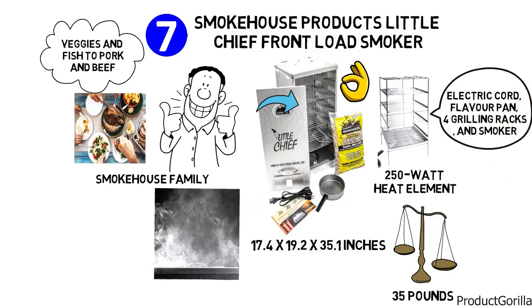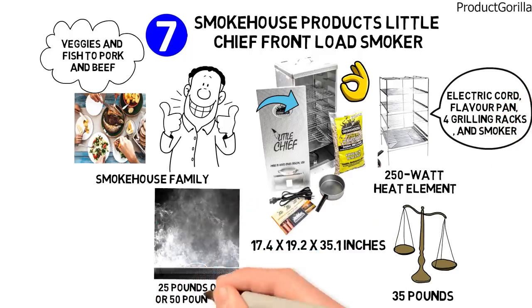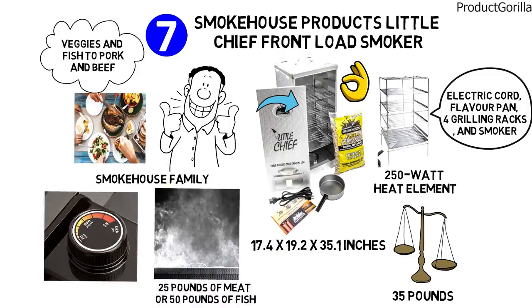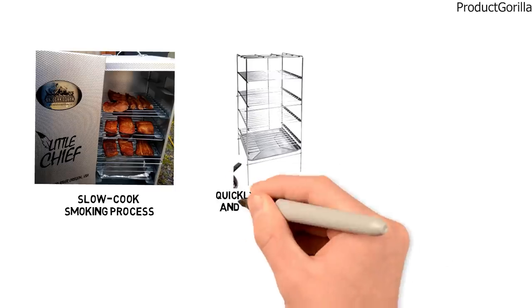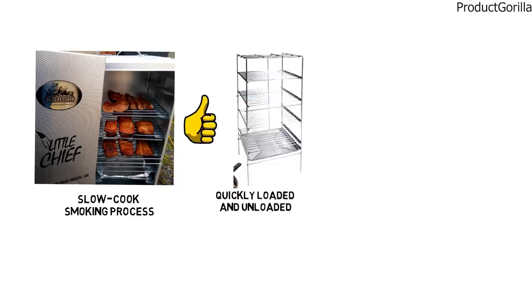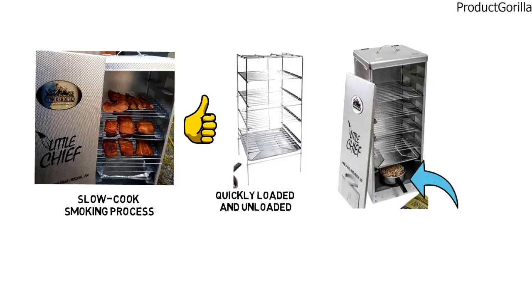It allows you to smoke up to 25 pounds of meat or 50 pounds of fish at one turn. A steady low-temperature option of 165 degrees Fahrenheit provides a perfectly even, slow-cooked smoking process. The Easy Slide chrome-plated grills are quickly loaded and unloaded from the front like a typical oven. At the bottom of the smoker, you will find a dishwasher-safe drip pan for easy cleanup.